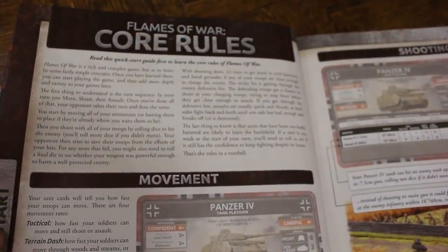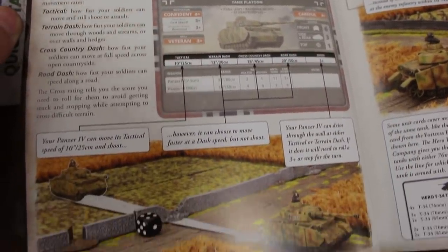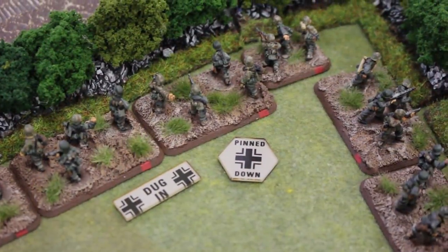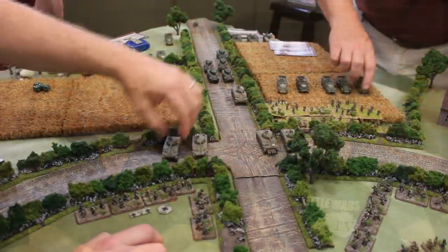When you talk about bringing more people into the game, in version 4 the entire first section of the book is a quick start section. If you're new to gaming, you literally can read about 10 pages and play a basic game right away. One of the other benefits for playability is basing. The rules use a very specific basing for the size of infantry and gun teams, and although that might seem like a detriment, it's actually an advantage because you know that anyone playing these rules will have their figures based the exact same way. The bases are provided whenever you buy miniatures from Battlefront.